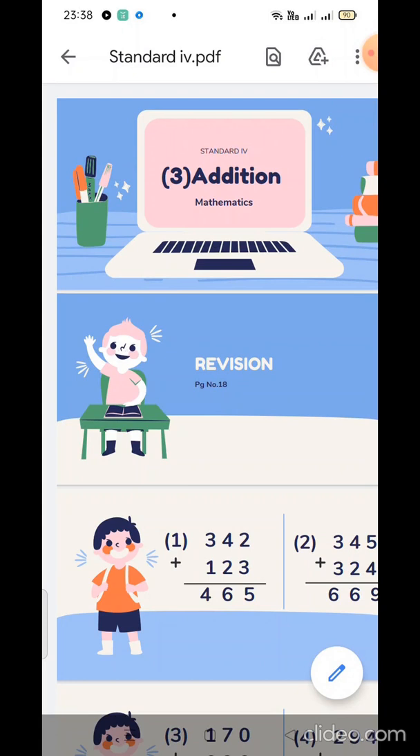Children, open your textbook page number 18 to refer your sums and also take a fresh page from your math notebook. Write today's date and put the heading: Lesson number 3, Addition, page number 18.